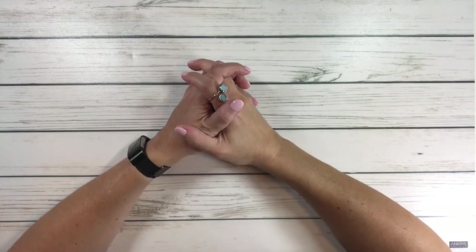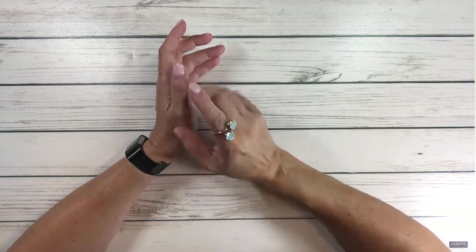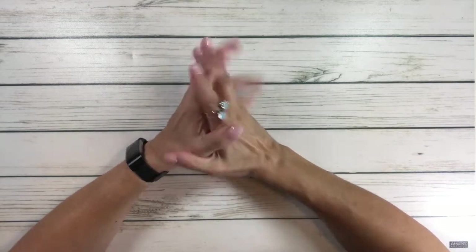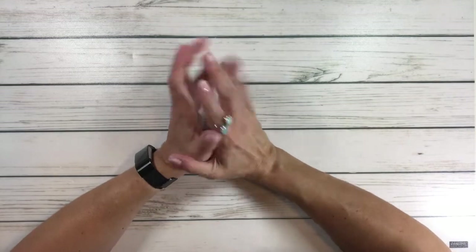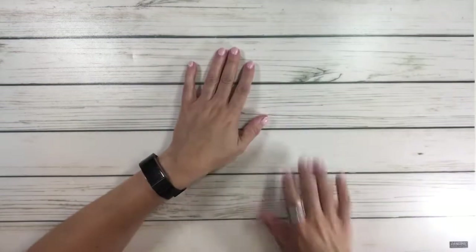Crafty friends, I'm Sylvia. I hope everyone's having a wonderful day. It was a very hot and humid day here in Texas — looks like summer's around the corner. Welcome back, and if you're new, welcome! Today we're going to do an unboxing from Diamond Art Club.